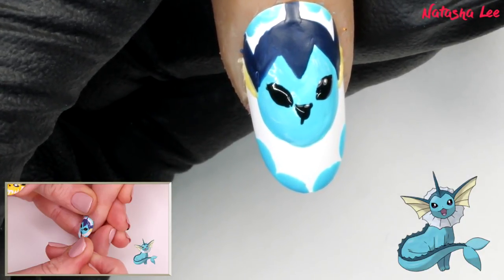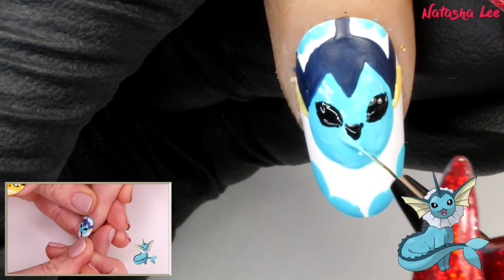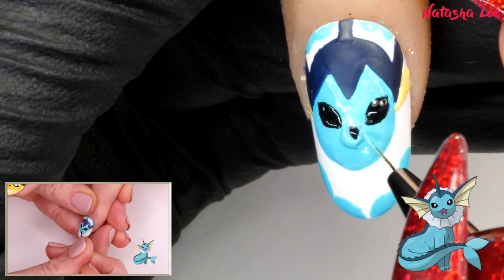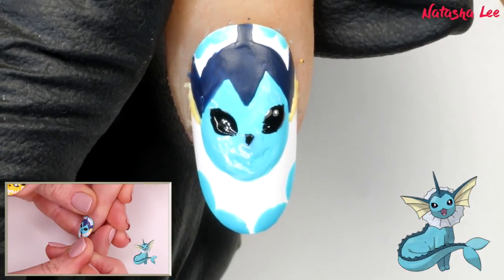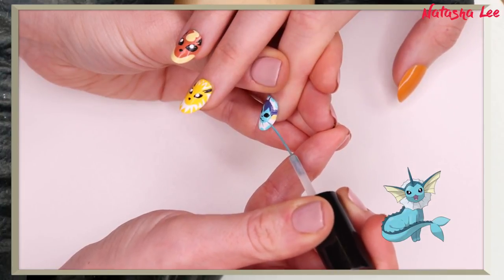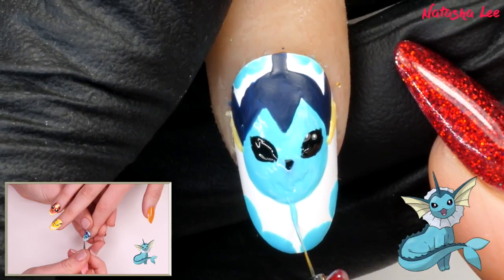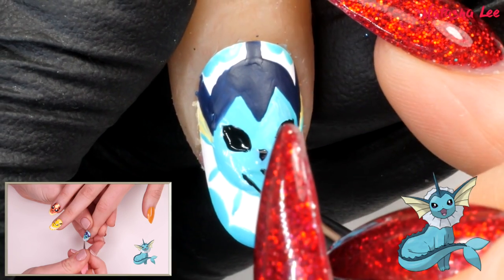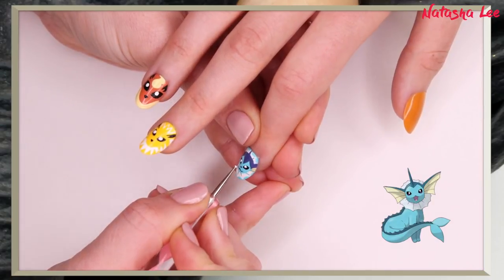We're going to go in and tweak the nose because we made it a bit too big — don't panic, just add some polish around it and feather it out a little bit. Then the mouth and line detailing in blue. I've mixed a little bit of acetone with the black polish to thin it down. You can use a dotting tool for the eyes, or a toothpick instead of a brush. Let that one dry before top coating.